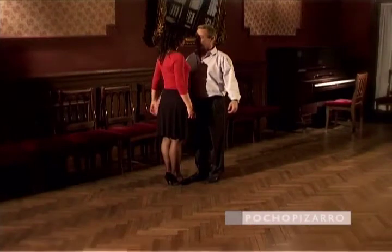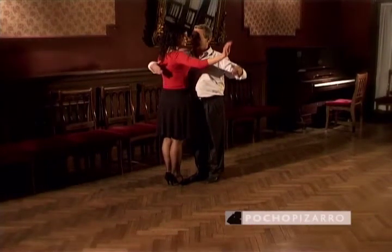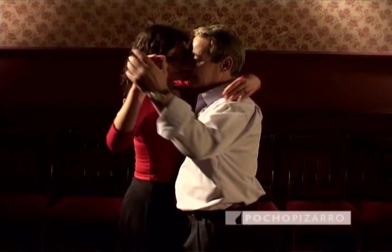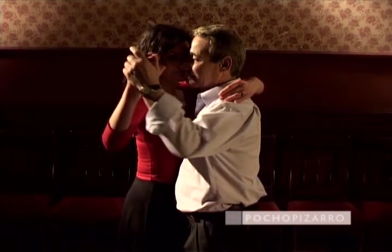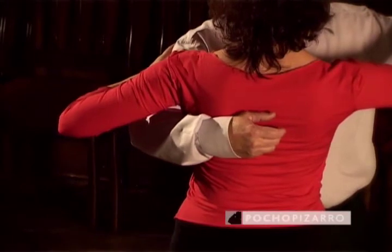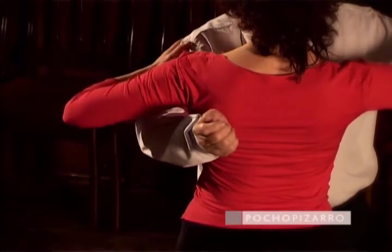The man must place the right edge of his body in front of the middle of his partner's body, in a slight diagonal with respect to her torso. The woman's left shoulder and the man's right shoulder should form a 30-degree angle approximately. The man's right arm should hold his partner very loosely and gently, with the palm of his hand on the middle of her back.